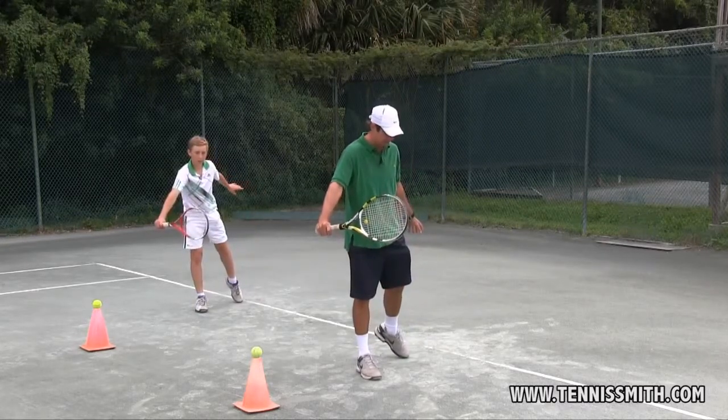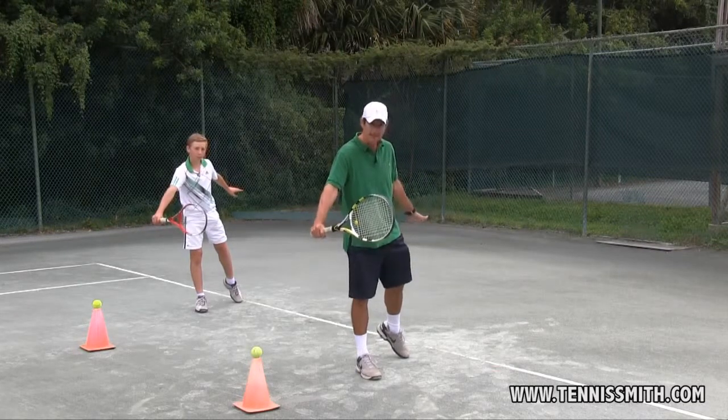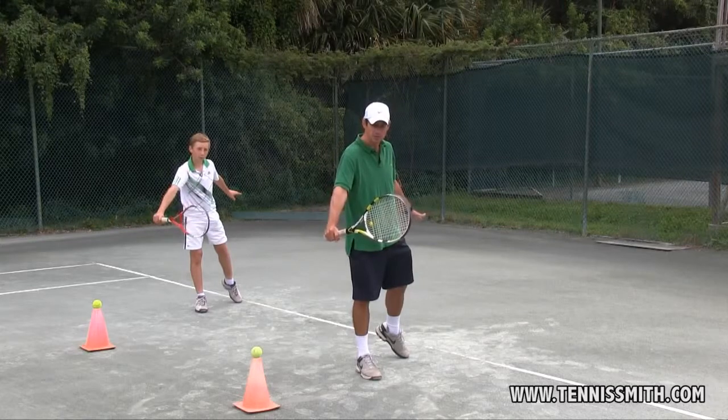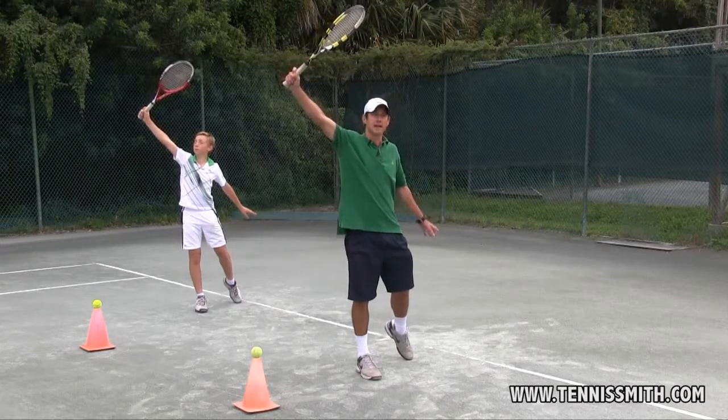Contact. The left arm stays back, the front leg is straight, and the racket is vertical. Follow through up — the tip of the racket should point to the left.